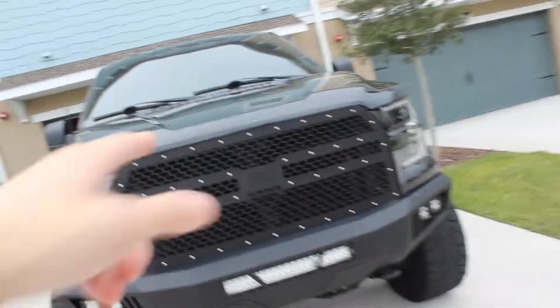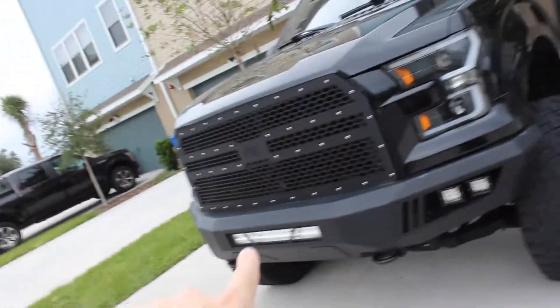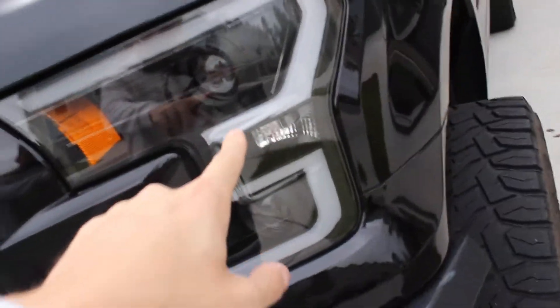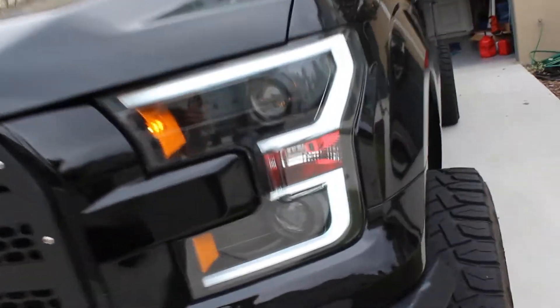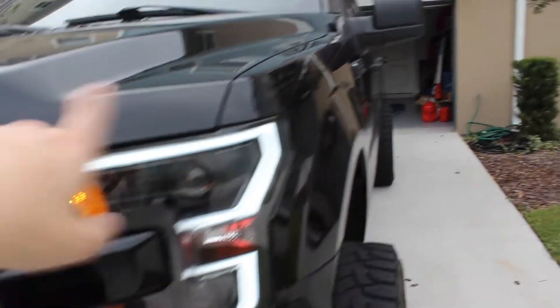I've got some cheap cube lights that still work fine and do the job. I have the Rough Country grill which is going to be getting changed soon. The headlights are Onzo USA headlights with switchbacks — I added a little red in there. I'm going to be taking the orange out and putting demon eyes in, so hopefully that turns out well.